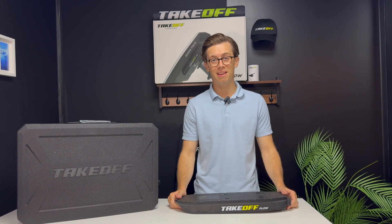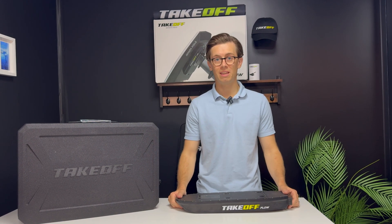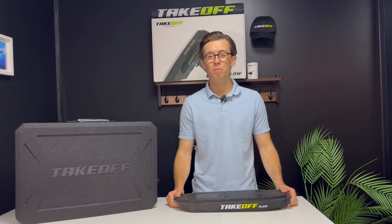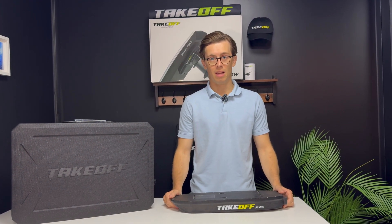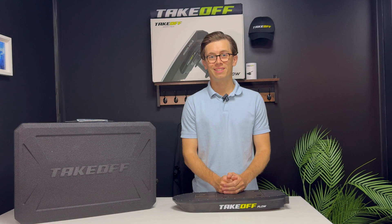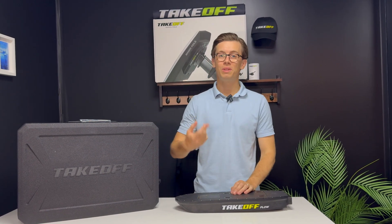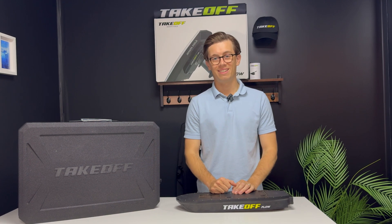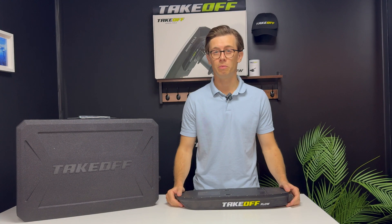That's the idea of the Takeoff Flow: making you ride in a way where you don't need to cross the shore break to change your battery. You can take your break at sea. People typically ride for 30 to 40 minutes, get exhausted, stay on the board for five to ten minutes behind the shore break, then restart for another session.